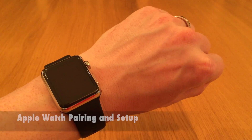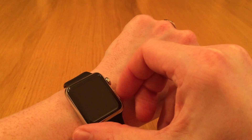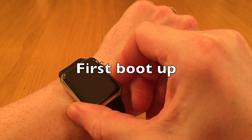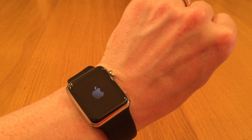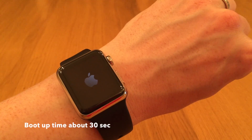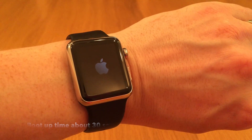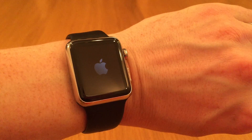To pair your new Apple Watch you have to start by turning it on. Hold down this button and wait for it to boot up. It takes a little while to boot up.